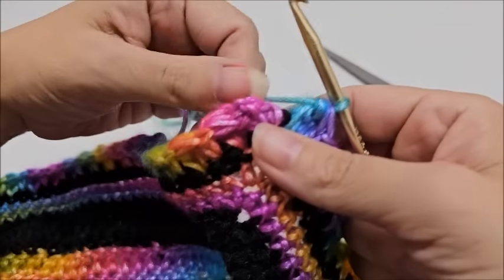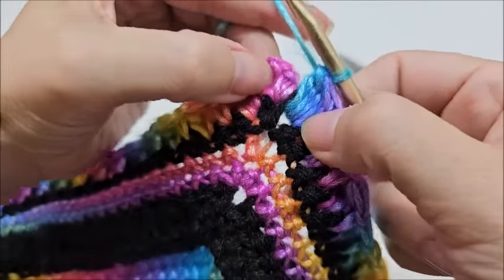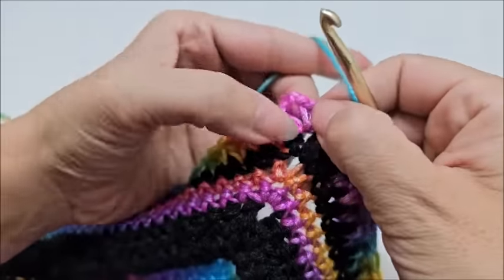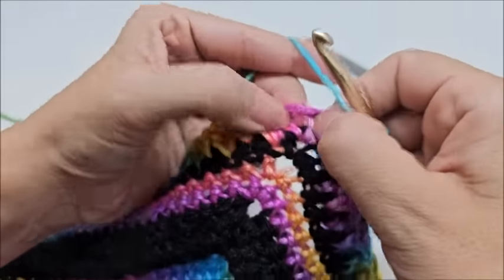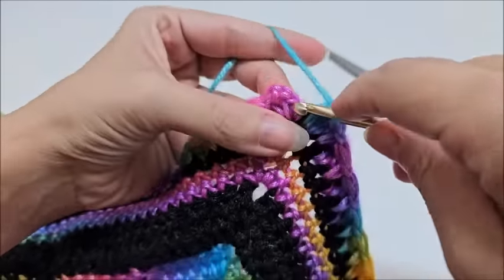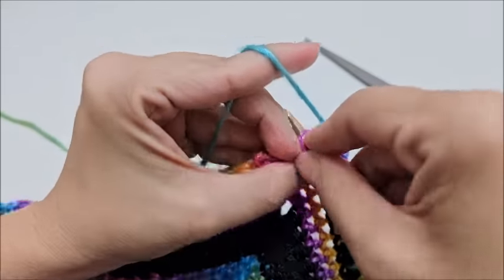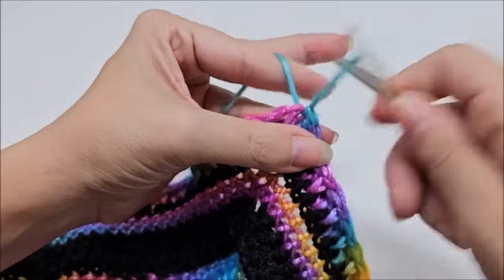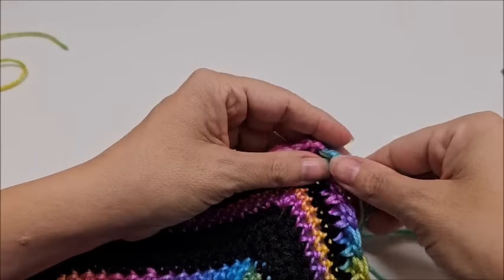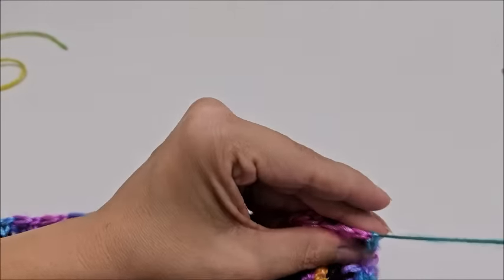When you make it all the way back to your starting point, your last stitch should be a bobble. End by slip stitching into your first single crochet in the corner — into the single crochet, chain two, single crochet — slip stitch into that first single crochet. Tie this off. That ends row three — the longest row ever!